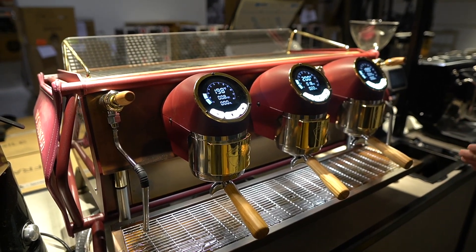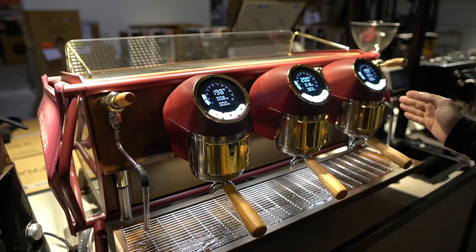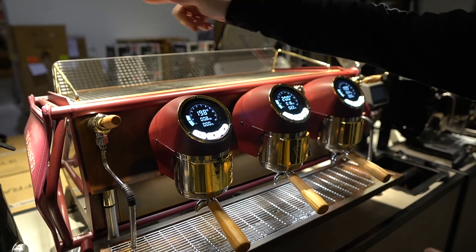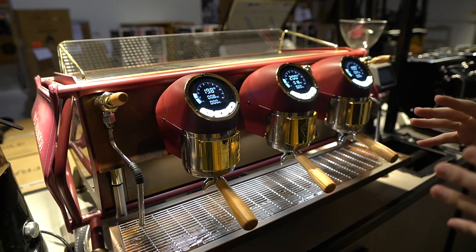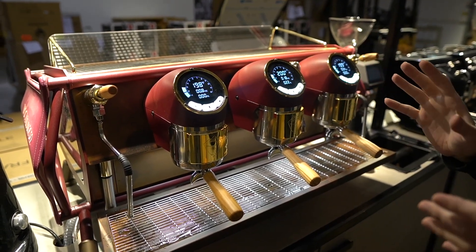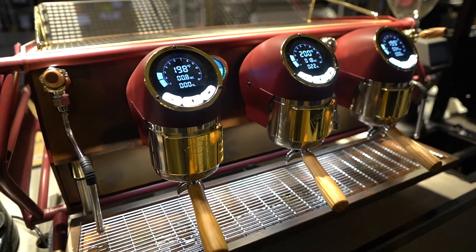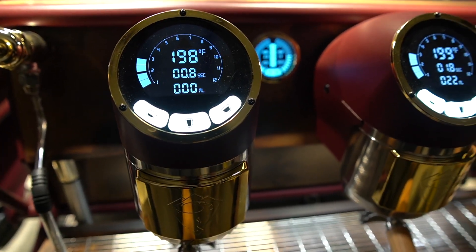It is an independent boiler machine, which means that each individual group head has its own dedicated brew boiler and then a dedicated steam boiler for the whole machine in the back. In the Cafe Racer's situation, each individual group head also has its own display, so you are seeing what's going on with that group head individually on its own as you are doing it live.